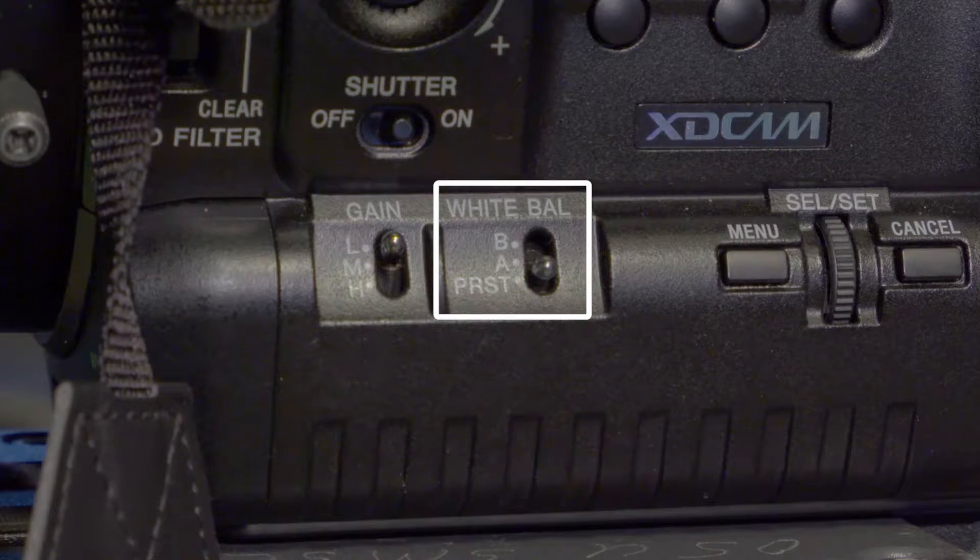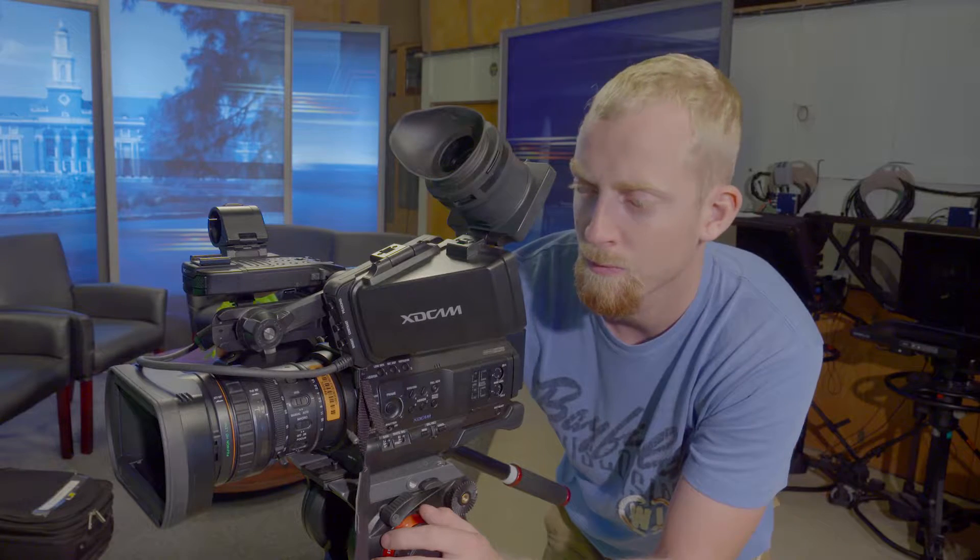Option B is set to auto white balance and it will change automatically when there is a change in lighting. Using this option is not recommended.